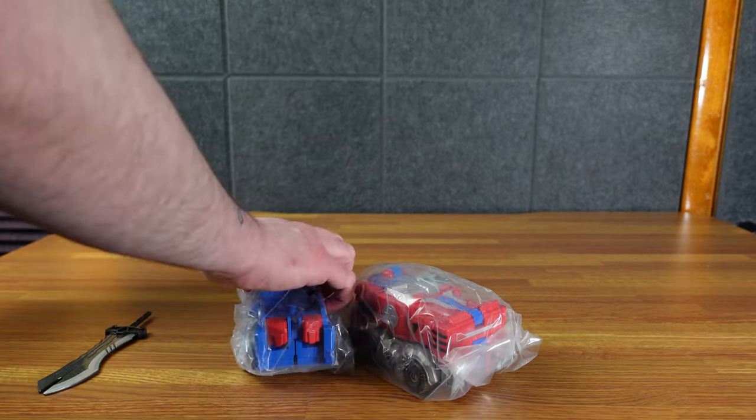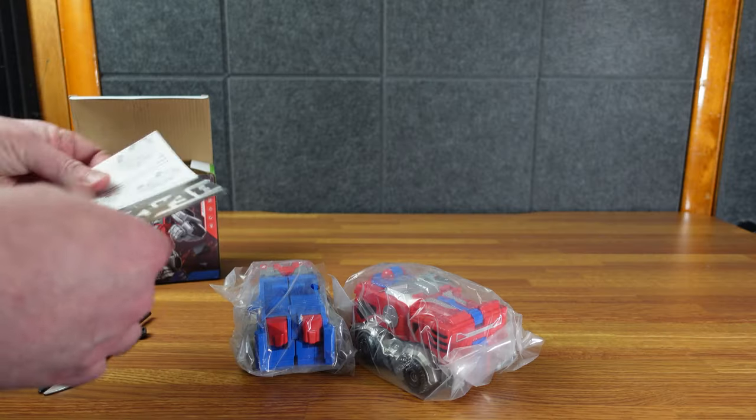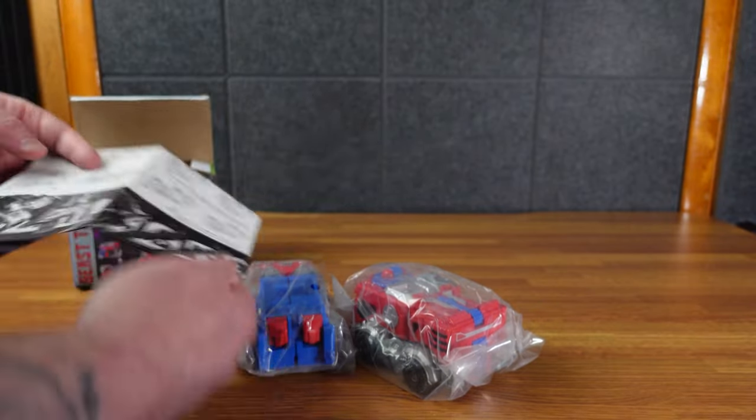Oh, so it's two different things. So in the box you have these two guys, a little bit of instructions there for you, how to make your robot guy.